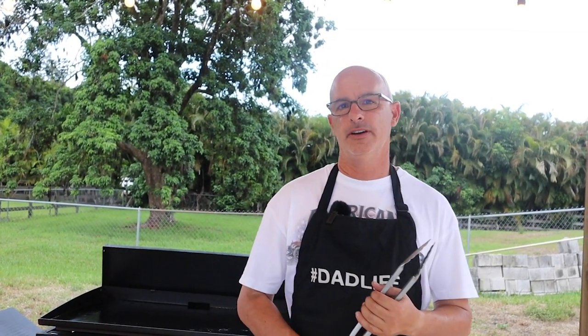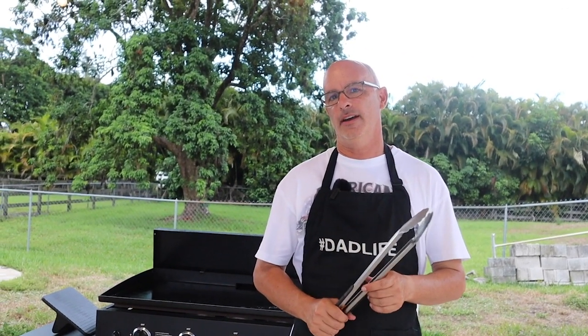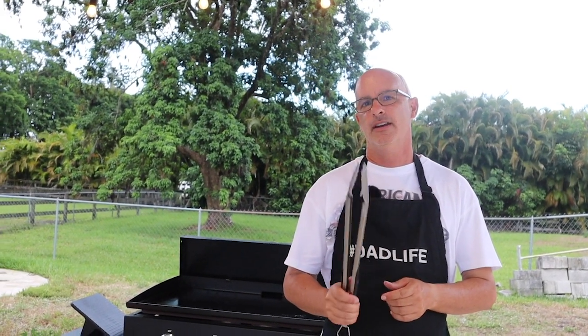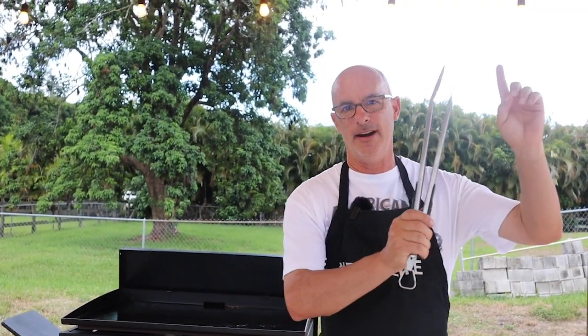Hey Dad Life family, welcome back — hope everyone's having a good weekend. We got a good cook for you tonight. We're going to do something very similar to what my friends Adam and Brett over at the Wall Twins did. Tonight we're going Cuban style and we're doing Cuban sandwiches right here on a Blackstone griddle.